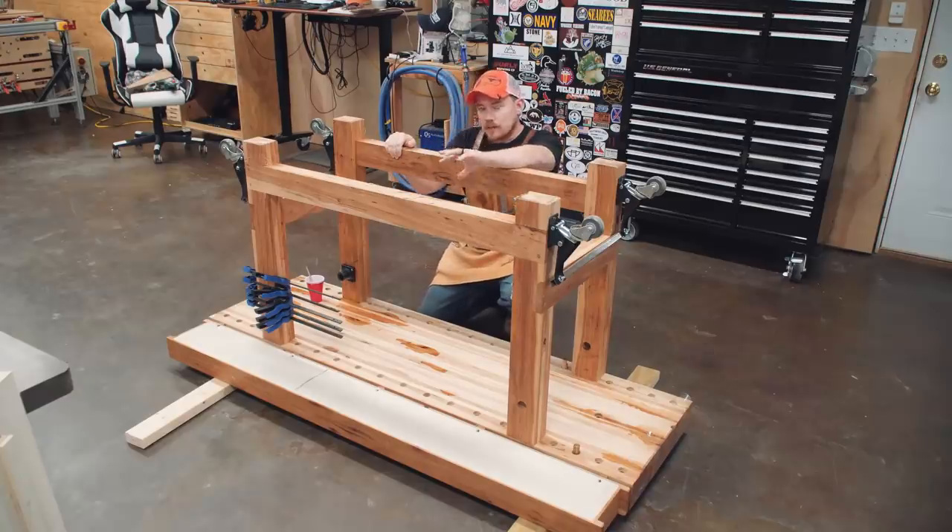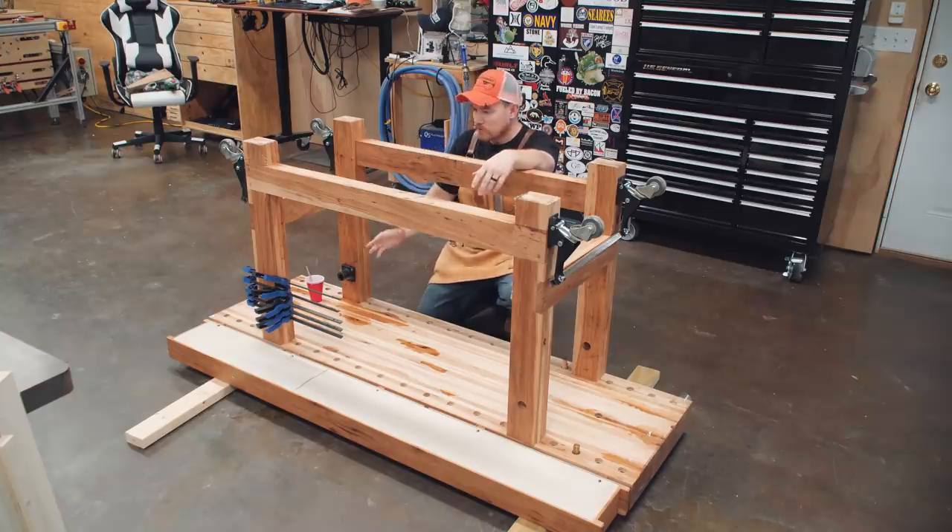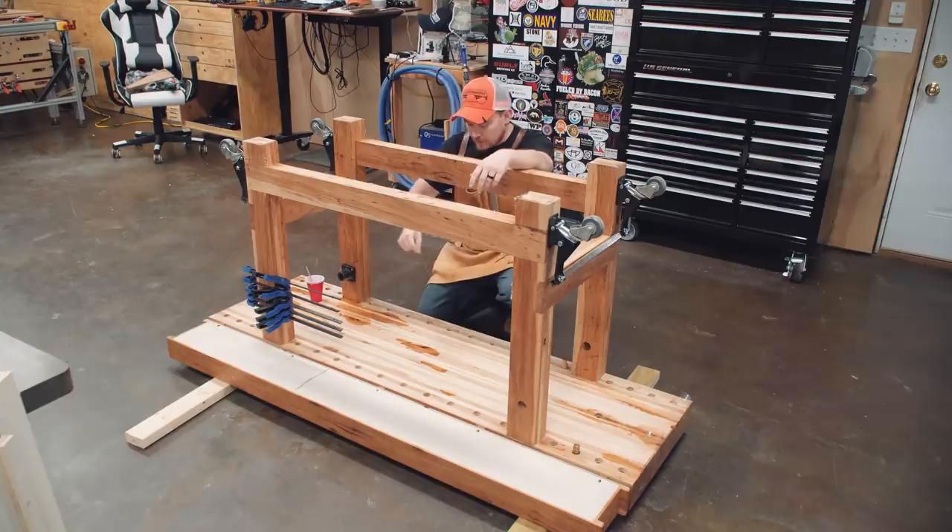I ended up using more epoxy than what I think is actually necessary, but I mixed up too much, so I just tried to find excuses to use it. I'm not going to do this again — it's incredibly inconvenient — so I might as well overkill any of these little itty-bitty nooks and crannies. With that curing and setting up, I want it to at least fully set up before I flip the bench over.